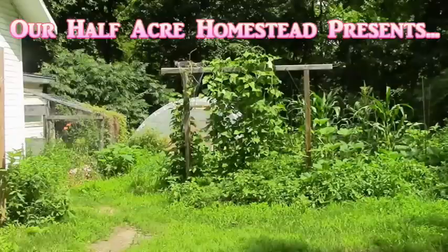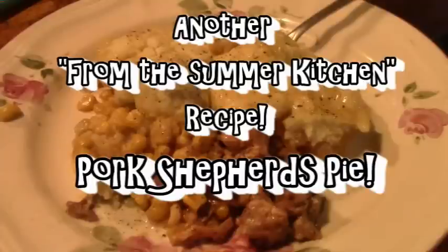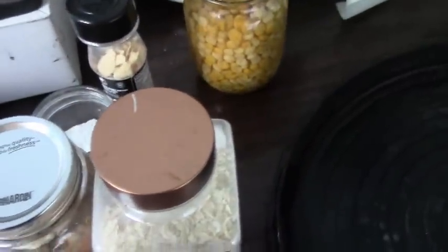Hey friends, this is the missus of Ulfie from our half acre homestead, and today we're going to make a pantry stock shepherd's pie in the summer kitchen. Here's what we're going to need.